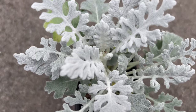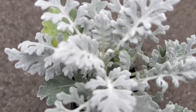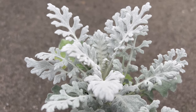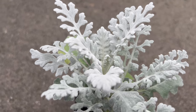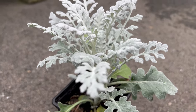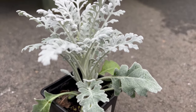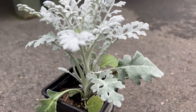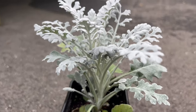This plant is typically grown as an annual or perennial depending on the climate, thriving in well-drained soil and basking in full sun. Silver Dust unveils its full splendor when provided with optimum growing conditions. It is a hardy plant that can tolerate drought once established, and regular pruning helps maintain its compact shape and encourages bushier growth.